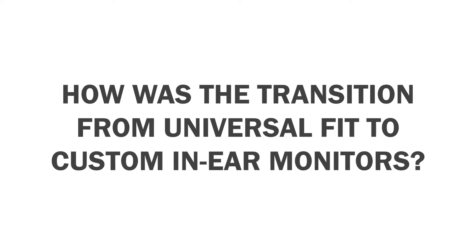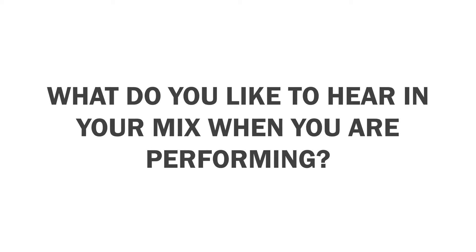With the universals, the drivers were really not clear, and after you had them in your ears for a long time it started to hurt a little bit — just get uncomfortable. These feel like I'm wearing a glove. The drivers are so crisp, and especially the mid-range driver is just amazing on these.